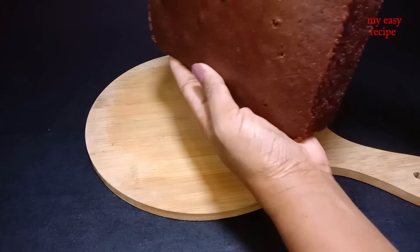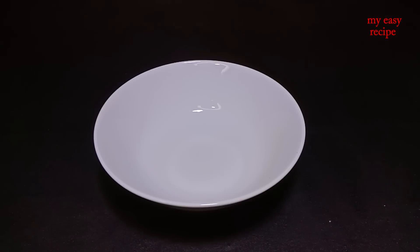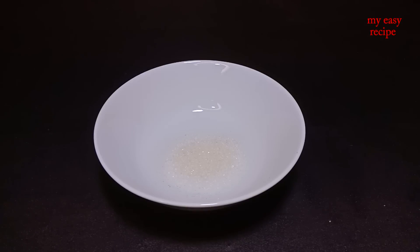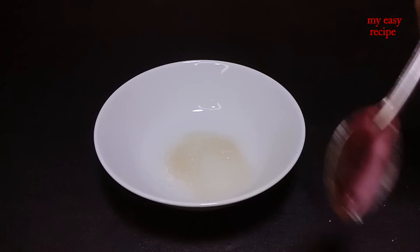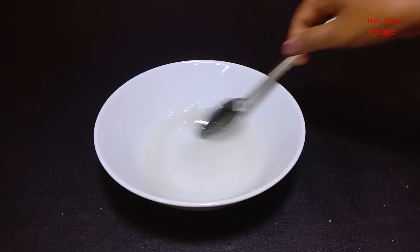I will do the icing on the cake. I just want to add icing and add the nice taste to this cake. We put the syrup in the other way. We're going to place some syrup in the water. Let's add the cake. The icing will still help.